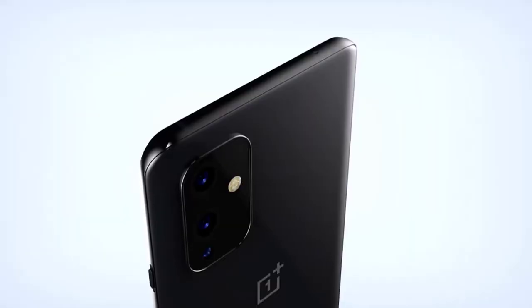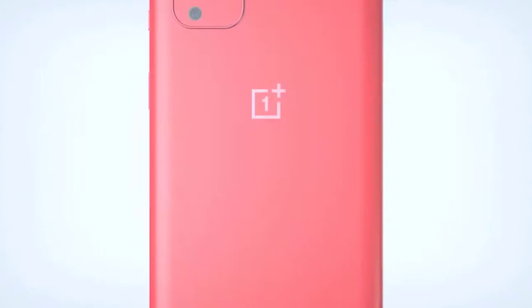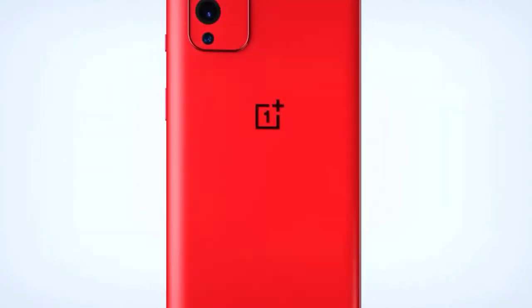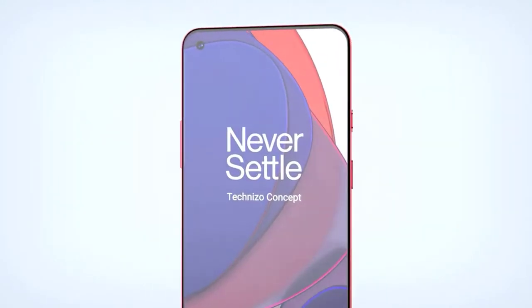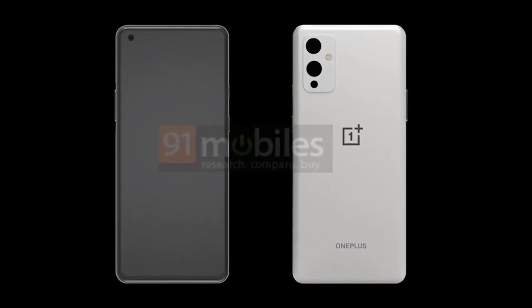The OnePlus 9 Pro has finally been revealed. Today we have plenty of OnePlus 9 leaks, including the camera configuration, the OnePlus 9 benchmarks, the OnePlus 9 release date, and finally the design revealed for the OnePlus 9 Pro. But before we get started, please like the video.